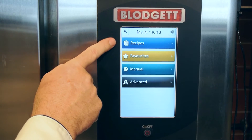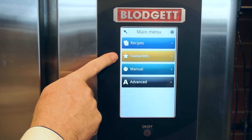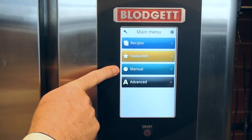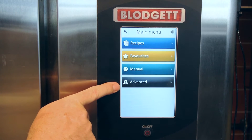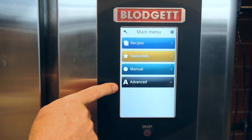This is the main menu. You've got your recipes that you can use from your file — 500 of them. Favorites, the ones that you use every day. And then manual, when you want to cook manually, and your advanced selections for USP and things like that. I'll show you that in a minute.